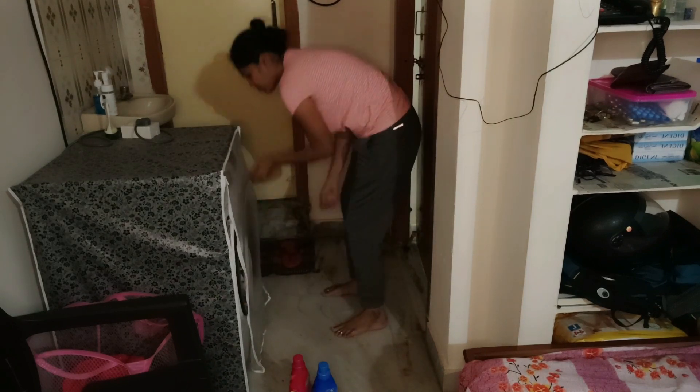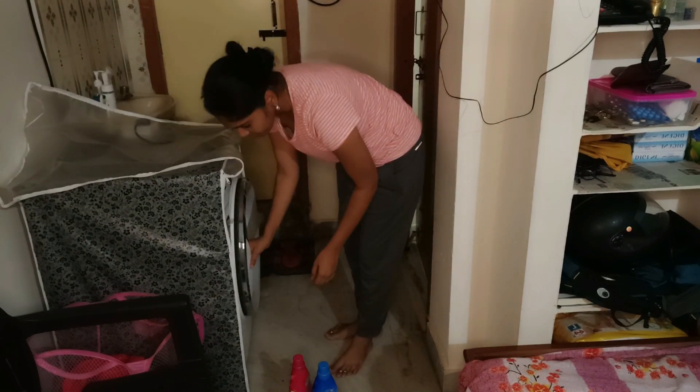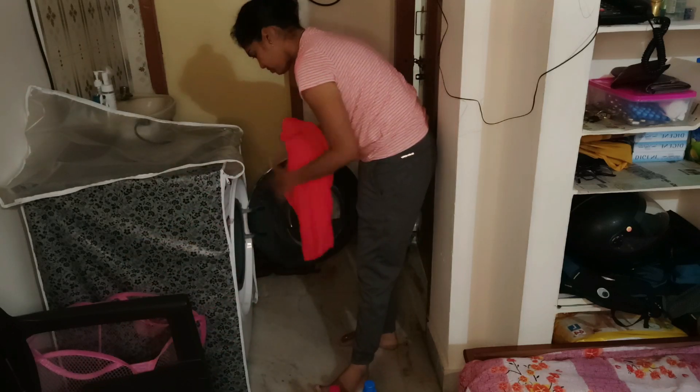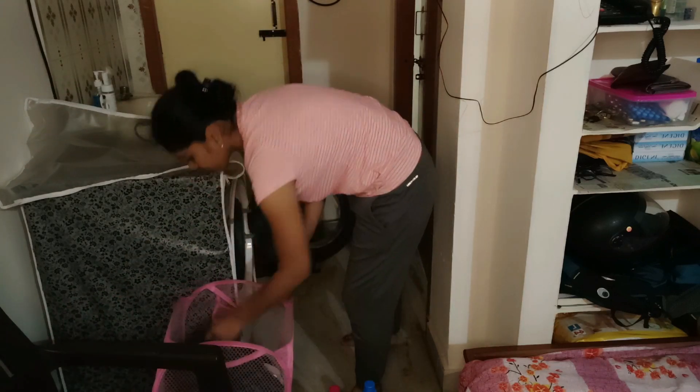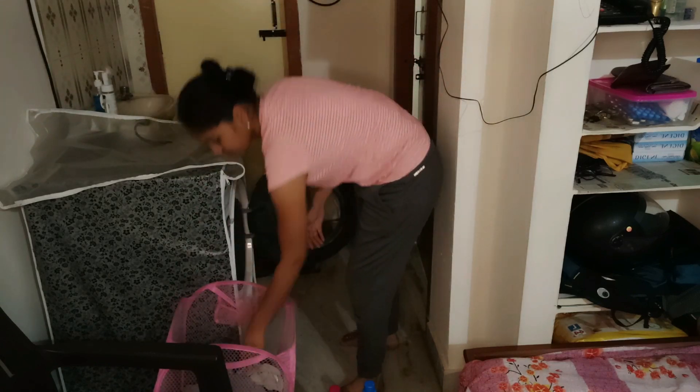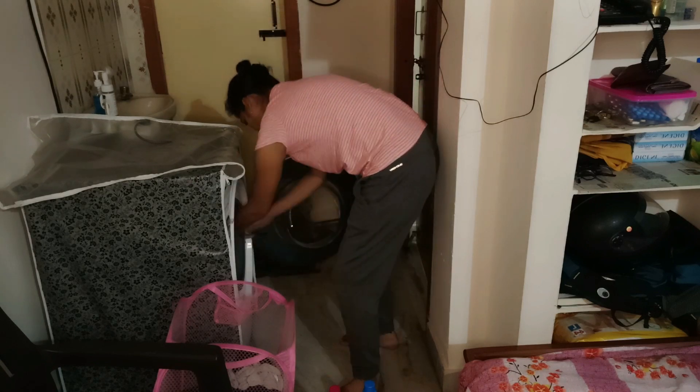We will rest for 5 minutes. After that, we will plan for 5 minutes. We will be on the washing class. We will be on the mission and start the morning routine.